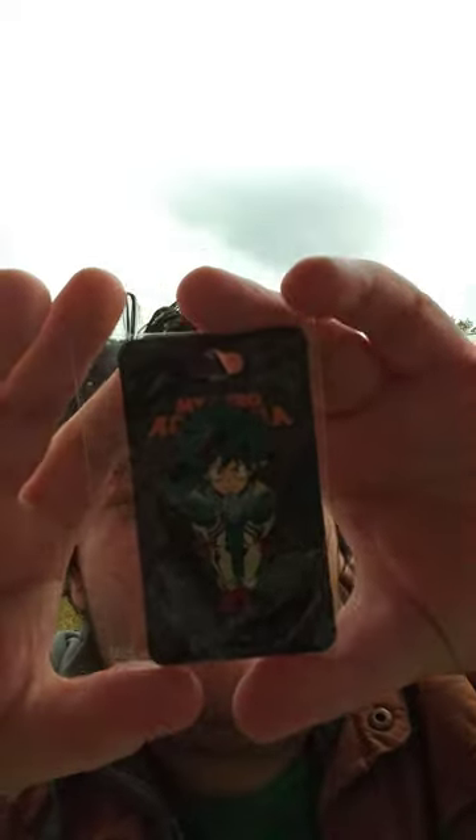Okay guys, so I'm back with another unboxing. This item is going to be on this — picked it up from Walmart. It's actually a little figurine pen by Bioworld. It's actually Deku sitting down.